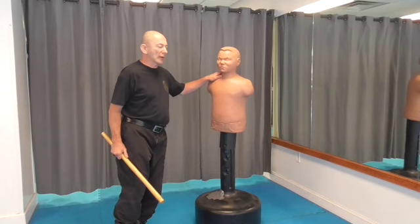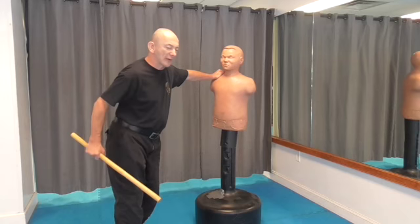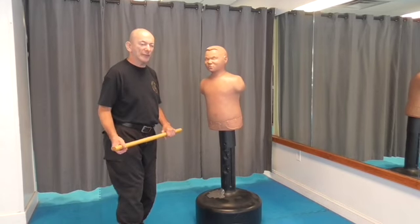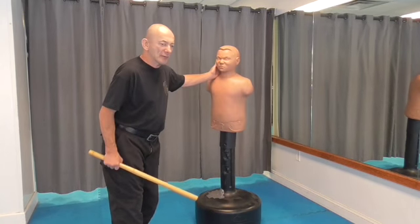Alright, another way to do solo training is, of course, with equipment. I've got a little TJ idea right now. You can also use tires and all kinds of stuff — I have more stuff I'll be bringing out later on. But we're going to start on TJ.